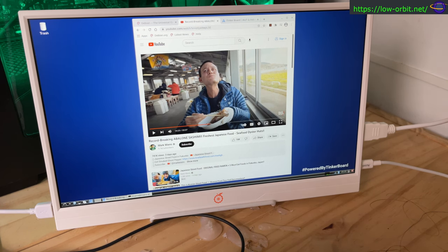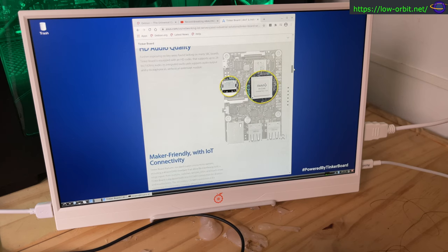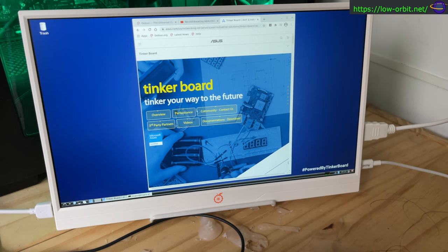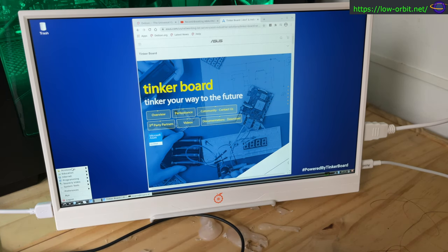Seems to be working pretty nicely. This is the Tinker Board page itself — scroll up and down, regular web browsing. It's running Chromium, basically the free version of Google Chrome. That came installed by default rather than Firefox, which some systems prefer. It comes with a lot of stuff installed, standard stuff like you'd find on the Raspberry Pi.